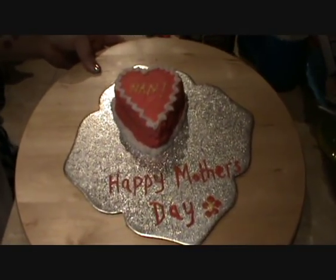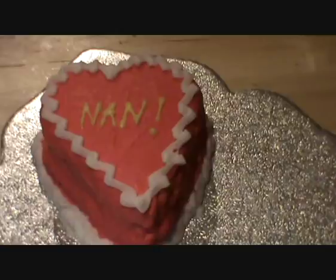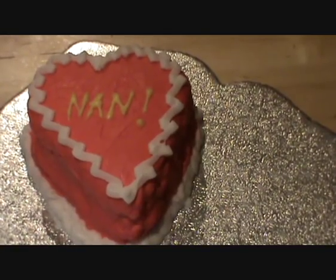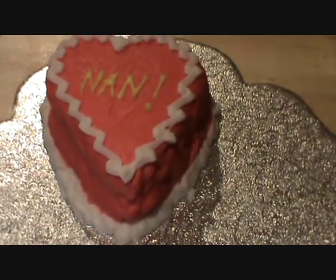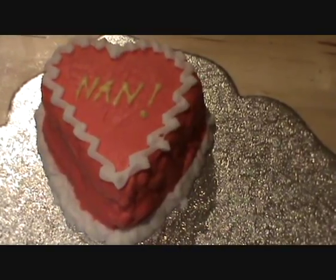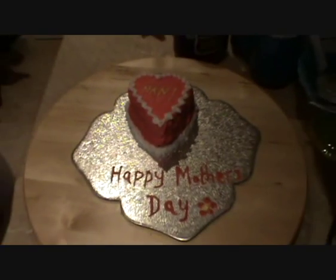I also did one earlier for my grandmother, which has 'Nan' on it and says 'Happy Mother's Day' with a little flower, because my mom is going to visit her and is taking this cake tomorrow. That one is a vanilla cake with jam and buttercream filling, a vanilla frosting glaze dyed pink using red food colouring, decorated with white frosting and candy pens for the writing on the board.